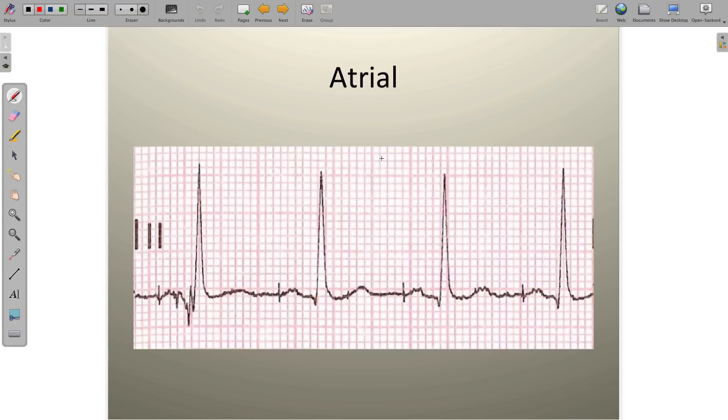An atrial pacemaker is characterized by a spike — a very rapid, single moment in time spike — and immediately following that spike, you'll have what appears to be a pretty normal P wave. Anytime there's a single spike followed by what appears to be a reasonably normal P wave, with the QRS of normal duration and the QRS and T wave pointing in the same direction, we call this an atrial pacemaker.